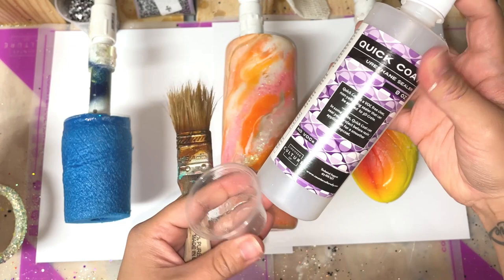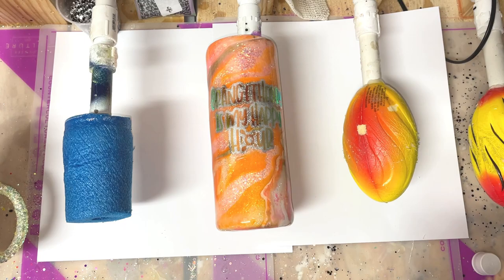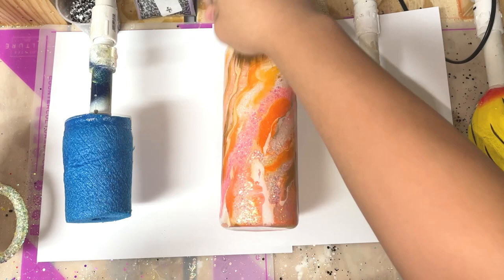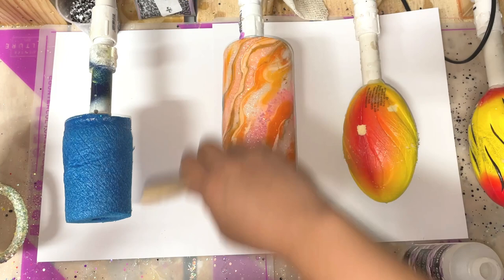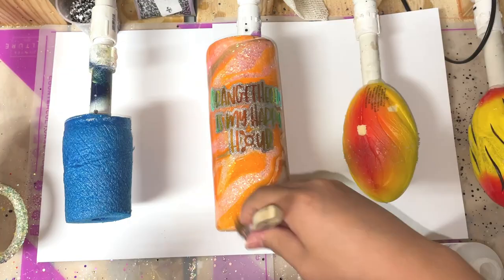I completely forgot to film applying the sealer and first epoxy layer, but just know the decal does have a layer of epoxy underneath. What you do is take a little bit of Quick Coat — or Rust-Oleum Two Times Clear Gloss spray if you don't have Quick Coat — and apply a thin layer. Let that dry for about an hour, then come back and epoxy your layers as needed. I needed to sand this cup since I didn't set it all the way in the Turner and got a little lip at the bottom, so I sanded it down and finished it.